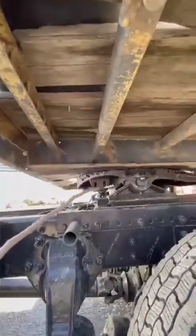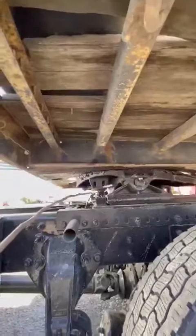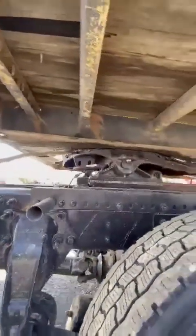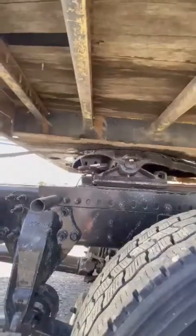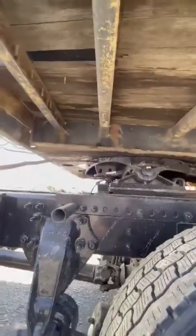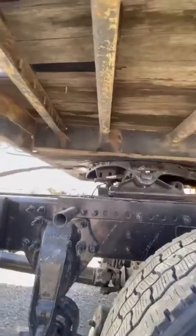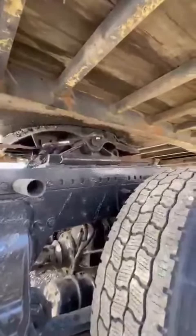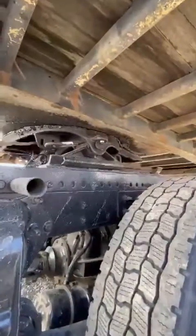The sliding fifth wheel is in the lock position and the re-handle is in the lock position. The airlines have no crack, no bulging, no leaking. The fifth wheel is well lubricated with no gap between the fifth wheel and rear apron. The fifth wheel skid plate and apron have no crack or damage. The lock jaw is closed around the shank of the kingpin in the lock position.